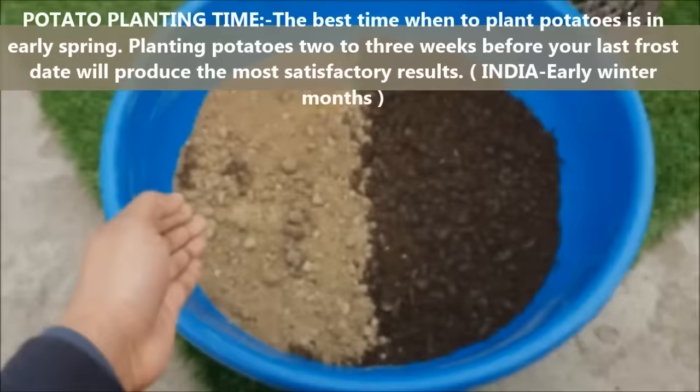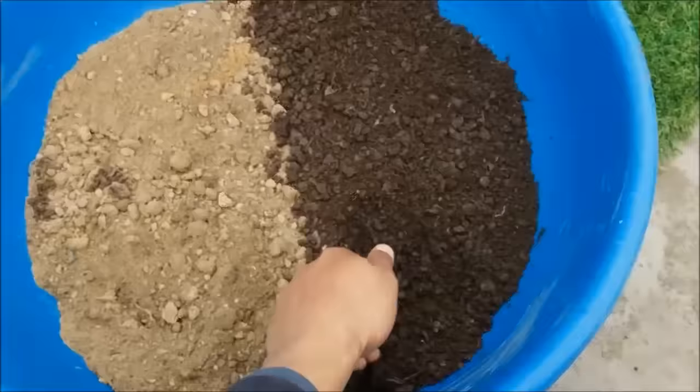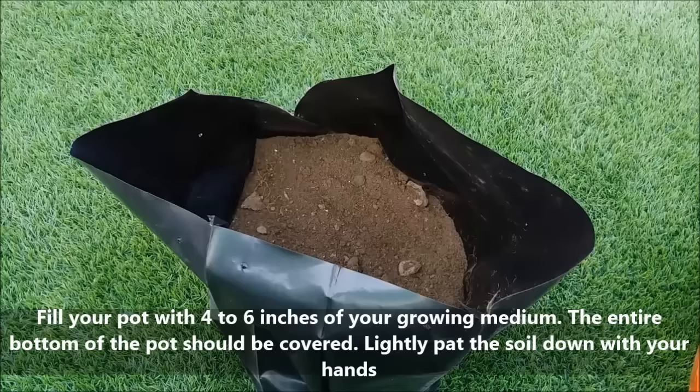Potatoes love light and nutrient rich soil. For that we will take 60% garden soil and 40% compost or manure. Fill your pot or poly bag with 5-6 inches of your potting soil, then pat the soil down with your hands to firm it.